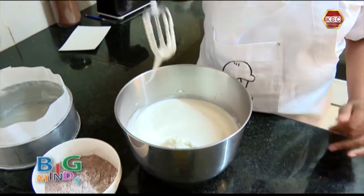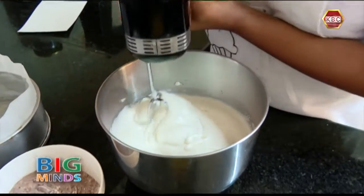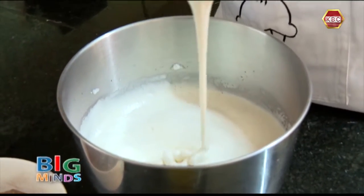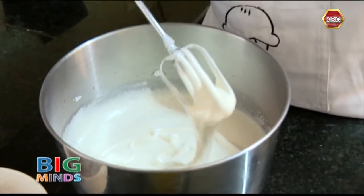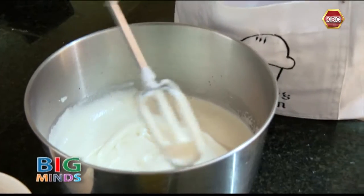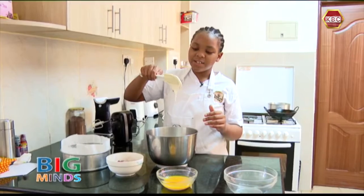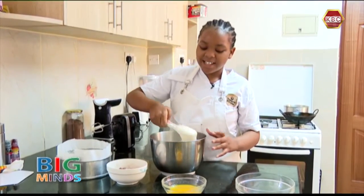Now my egg is puffy as you can see — it looks so fluffy. Make sure when you do this the ribbon stays at the top and it's not sinking. Now that our egg mixture is ready and it's at this consistency, it looks just so mesmerizing.